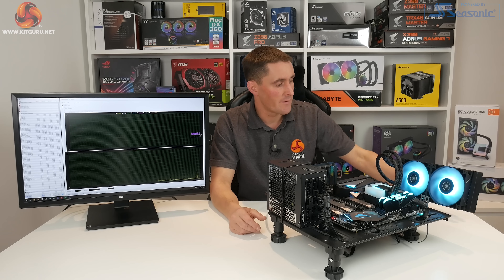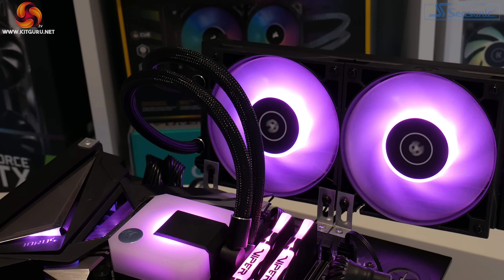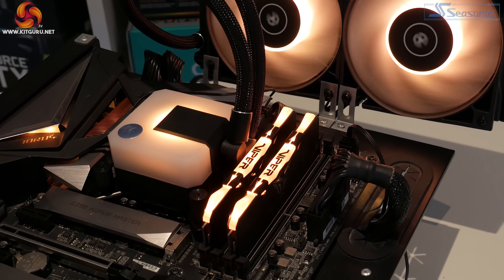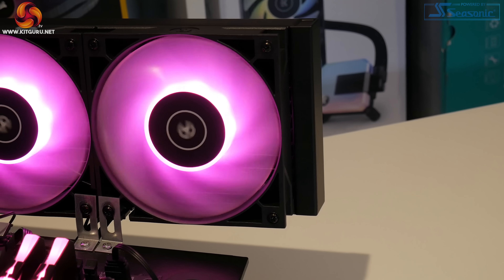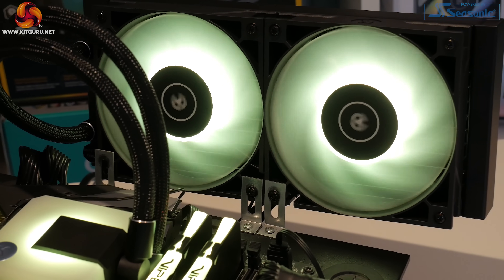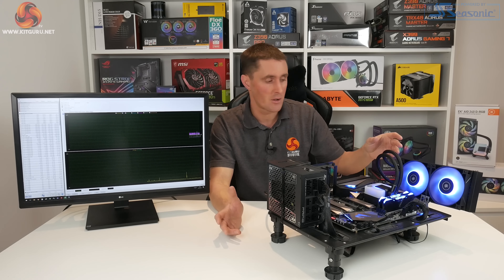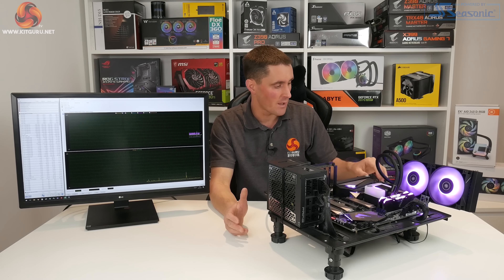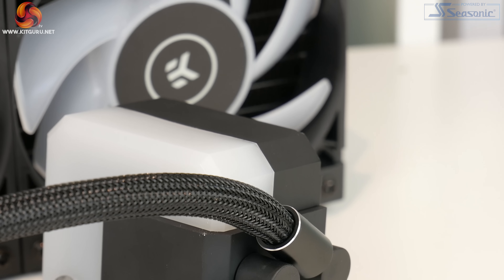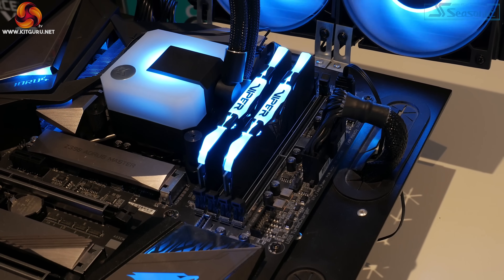Overall impressions of the EK AIOs are really quite good. It delivers on its claims of high thermal performance and looks handsome — the dual RGB lighting zones work nicely, and the frosted top cover helps diffuse the lighting so it's not too bright. The industrial-style fans are also something I quite like, and as usual with EK products, build quality looks good with high-quality materials. The braided sleeving on the tubing and the diamond-cut ring covers on the fittings look really nice. A big plus is that there are no additional RGB hubs or fan controllers required, which makes cable management and installation very simple.